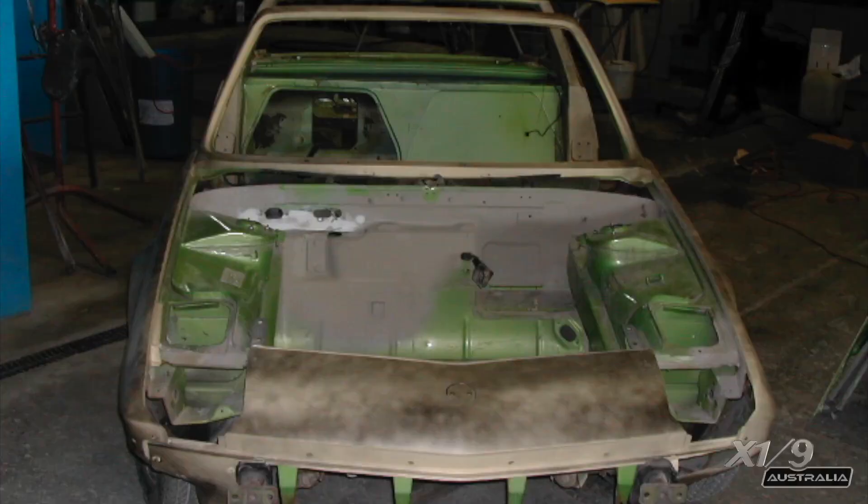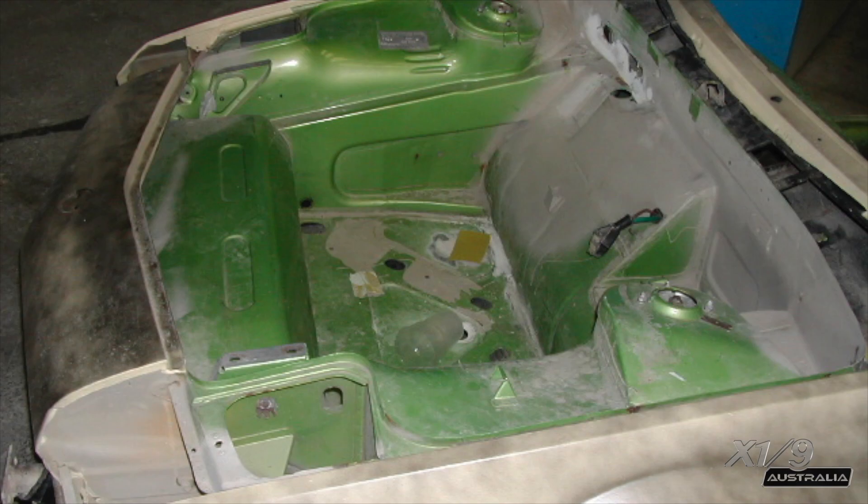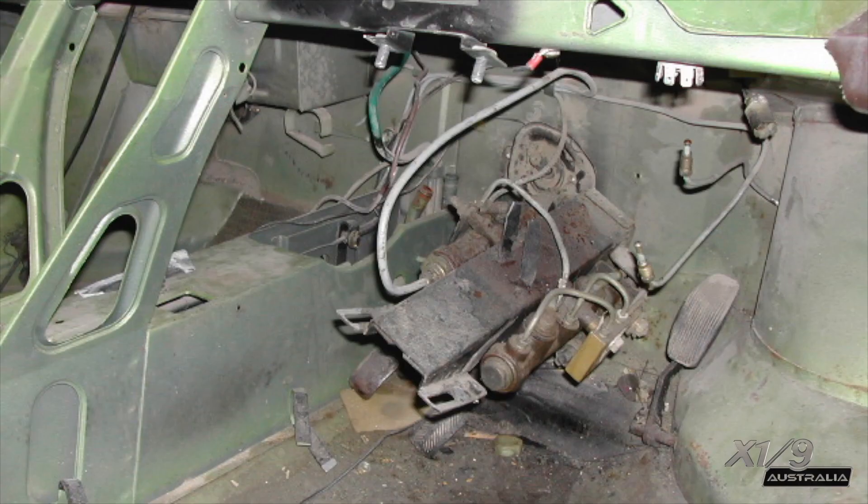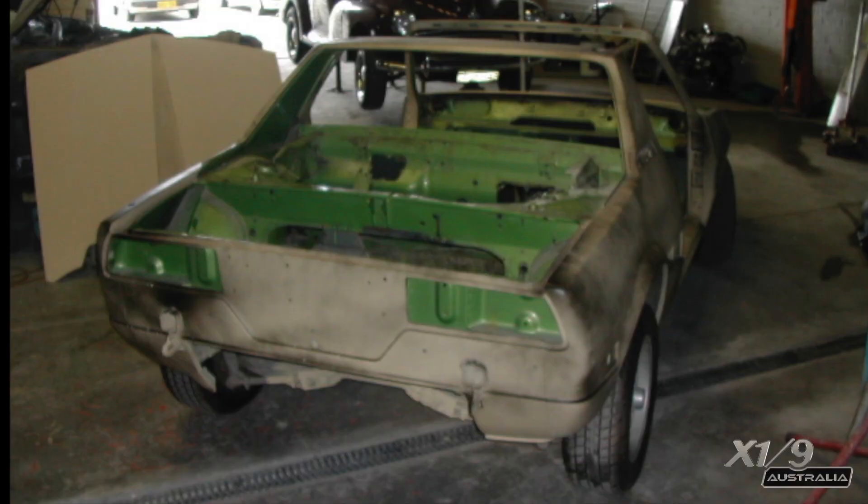While I was looking for parts, I came across this complete shell. What they were selling is a Series 2, 1982, but just the shell — the engine and interior were missing.